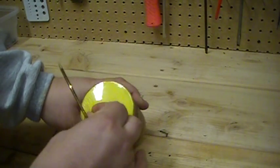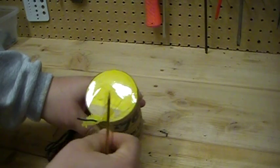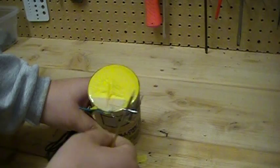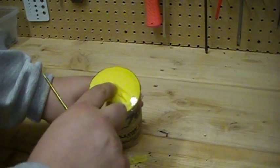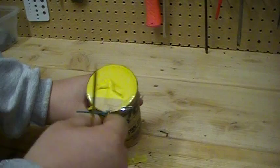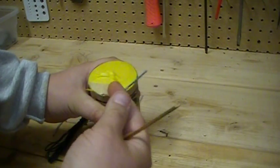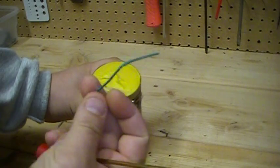Pop this fuse out. This visco is just laying right on top of this comp, so you don't want to take much of this paper off because you'll have a mess on your hands. Look at that — that easy, it pulled right out of there with no problem.